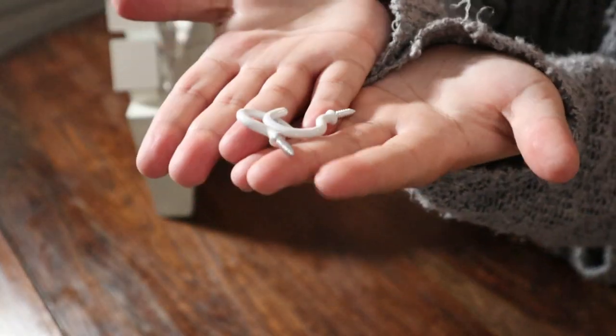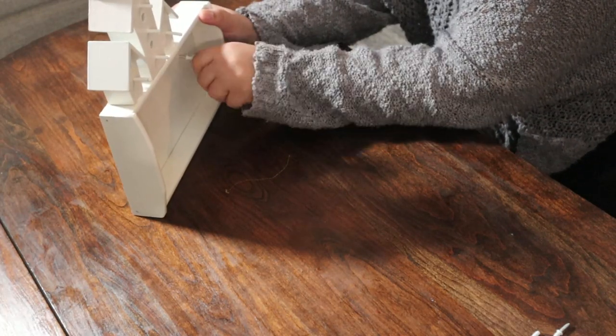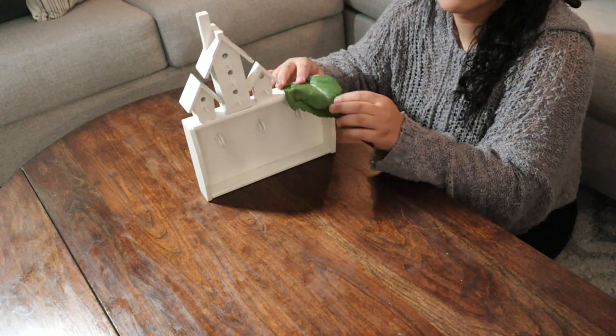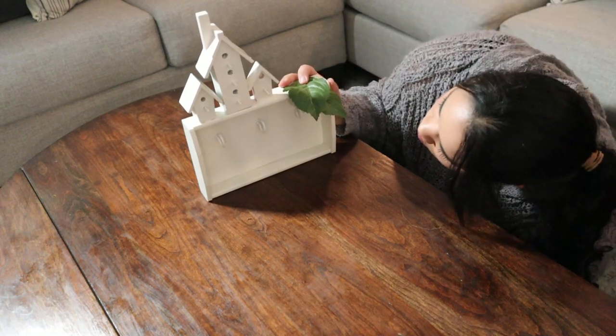Now to actually hang the keys, I'm using these lightweight C hooks. The C hooks did have a point at the end but it was a little blunt. However, I was lucky in the sense that the bottom of the tray was actually really thin wood, so although it did take a while, I just had to push and turn a little bit harder than usual. And last minute, to add a little bit of color, I decided to just glue on a few leaves to give it a little bit more variation.